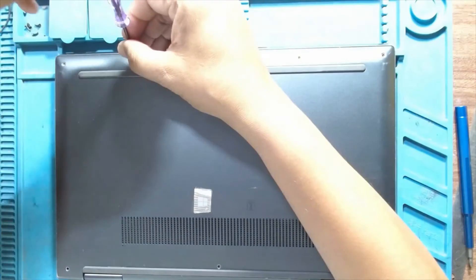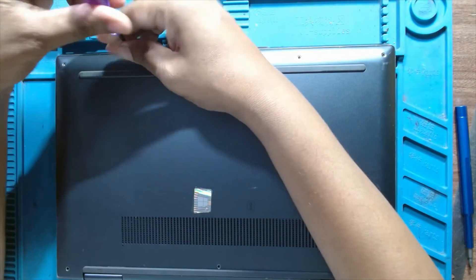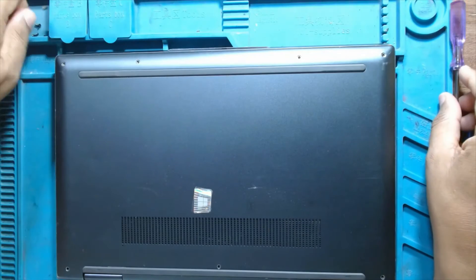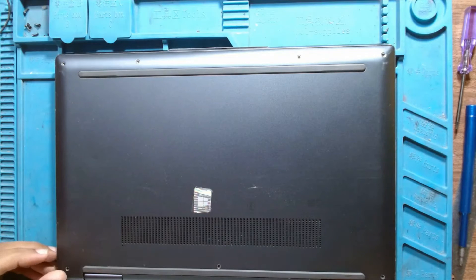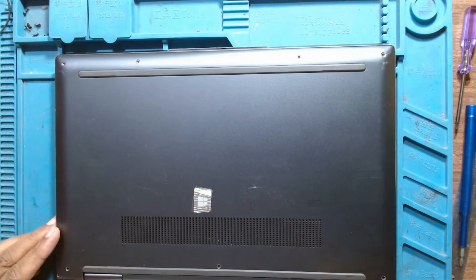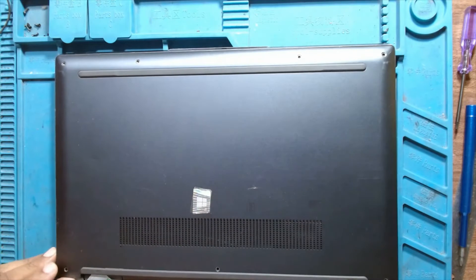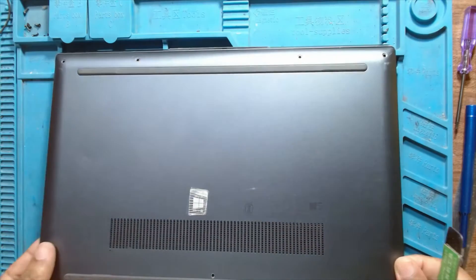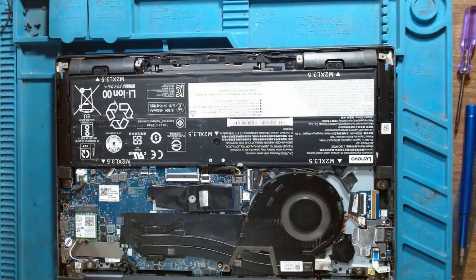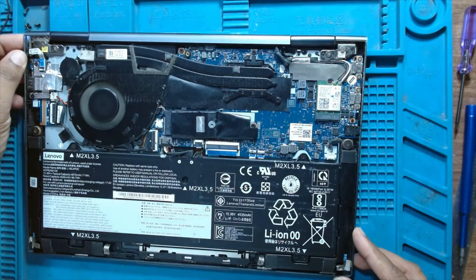One more remaining and it should easily pop off — just try it with an opener. And here we have it. It accidentally turned on, let me just set it off.